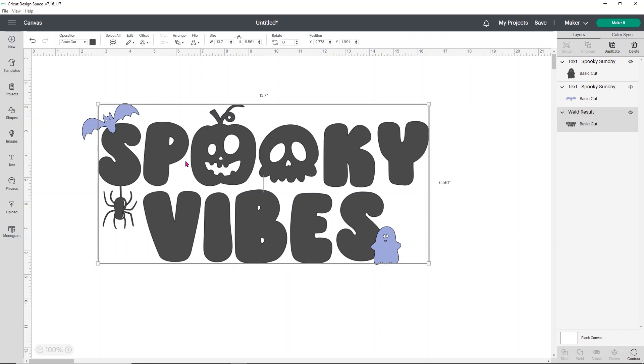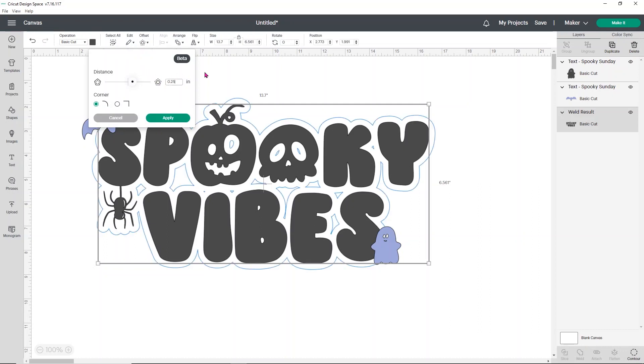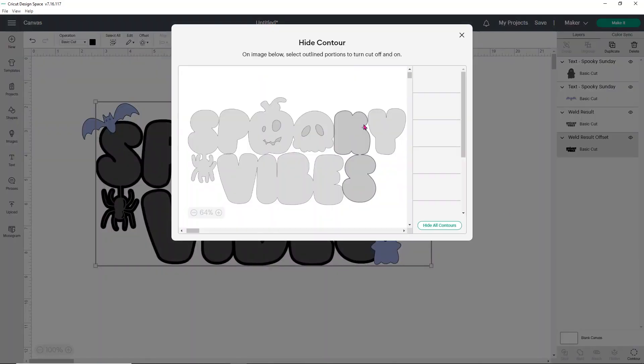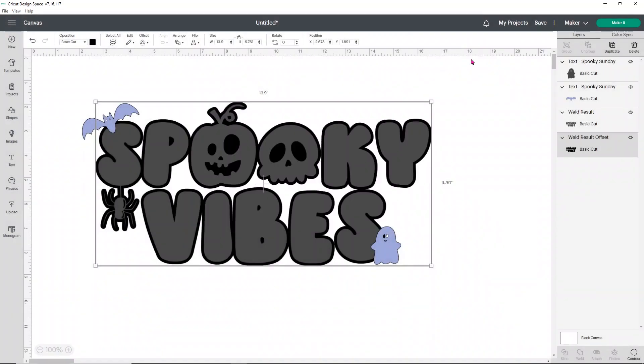The first thing I'm going to do is add an offset to my 'spooky vibes'. I'm going to click on offset and I want to do a pretty thin offset — I'll try 0.1 and just see what I think about that size. I think that's about what I want, so I'm going to click apply. I think that looks super cute, except that I'd really like to fill in the holes with the faces. So if you have spots in your offset that you want to fill in, go to contour in the lower right corner, click on it, and it brings up the image. Click on the spots you want to hide — they'll turn a darker gray. I just don't want those spots to cut out of my offset.